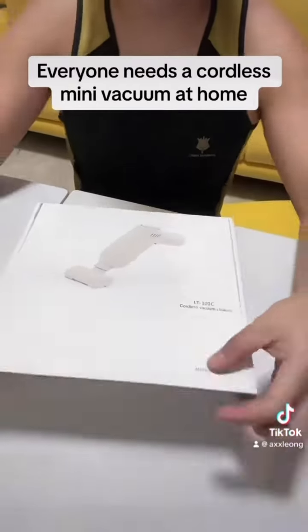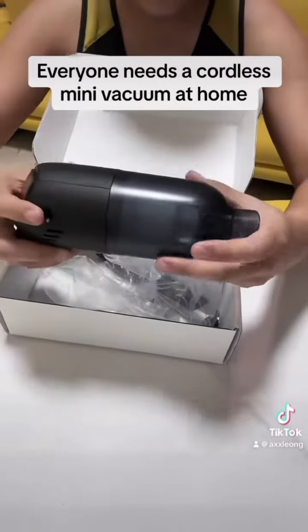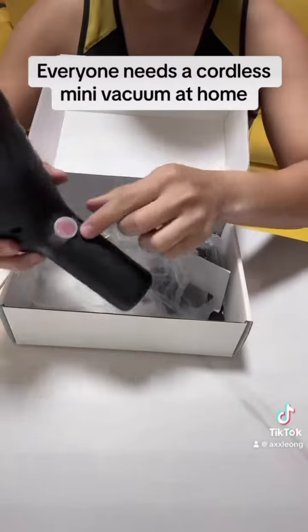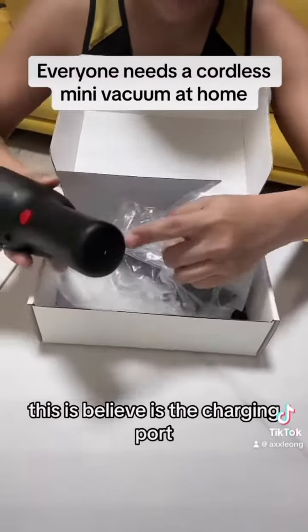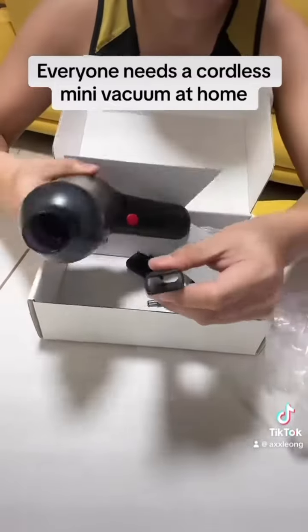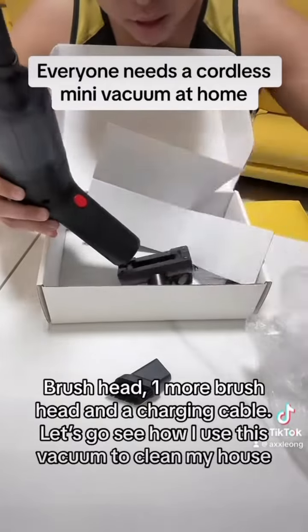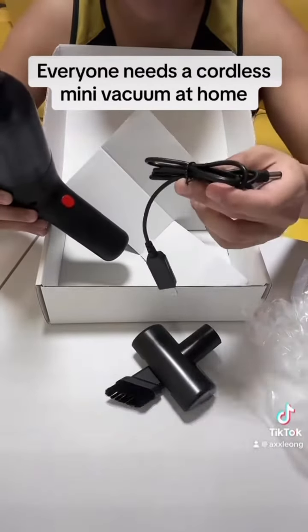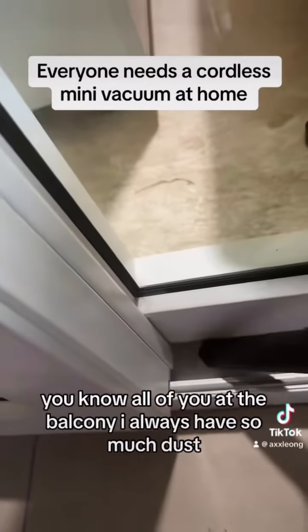Let's go! You know, at the balcony I always have so much dust.